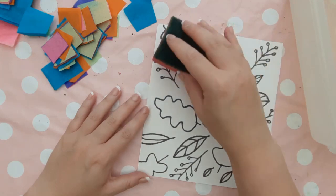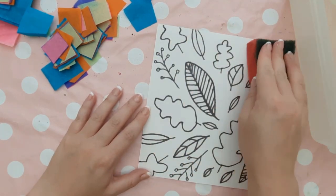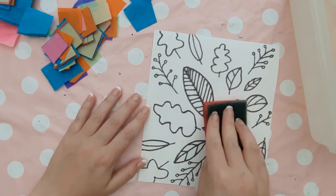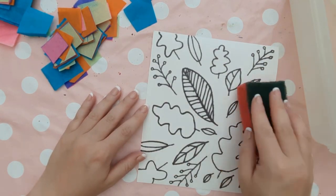This next step is for everyone again and this involves dipping a sponge into some water, squeezing the excess water out and then just dabbing it all over your piece of card. You should have the right amount of saturation on your piece of card.